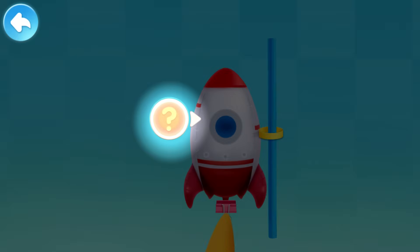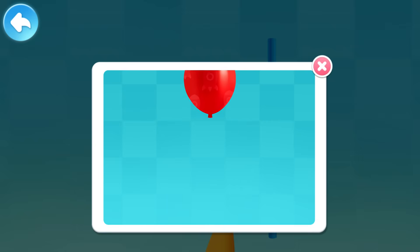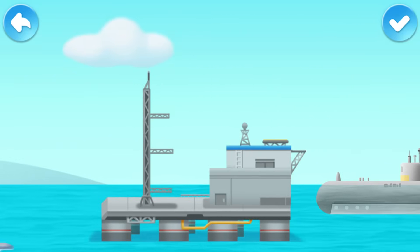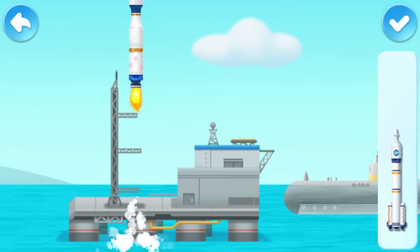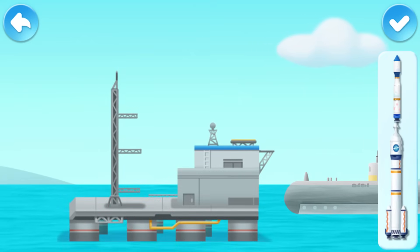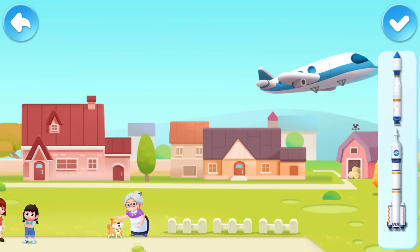Kids, do you know why balloons can fly like rockets? When air leaks out of a balloon, the air inside will rush out in the downward direction! It gives the balloon a thrust that sends it flying just like a rocket! Do you know where rockets can be launched? Let's explore together! The rocket is too big to launch from a submarine! This rocket is too big and too heavy to be launched over the ocean! Where can rockets be launched? Rockets can't be launched from inhabited areas!